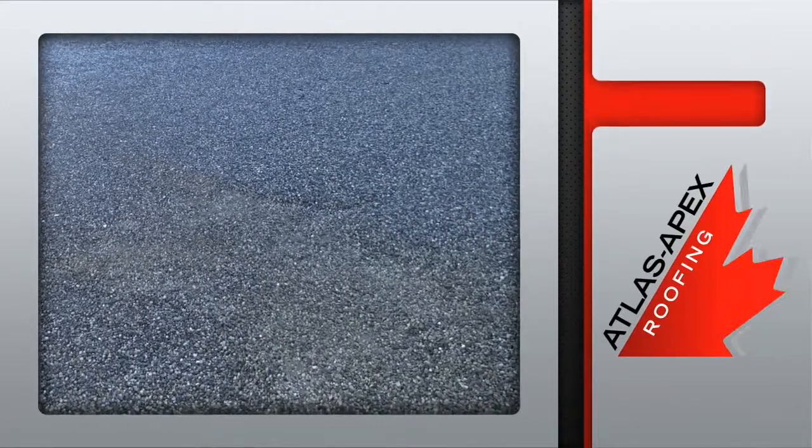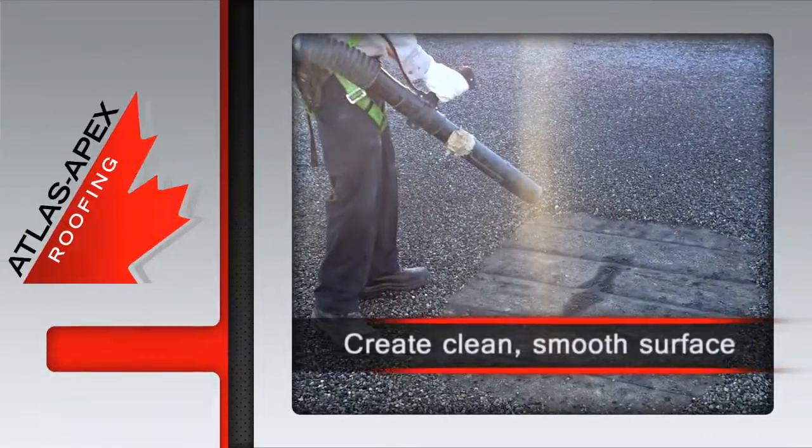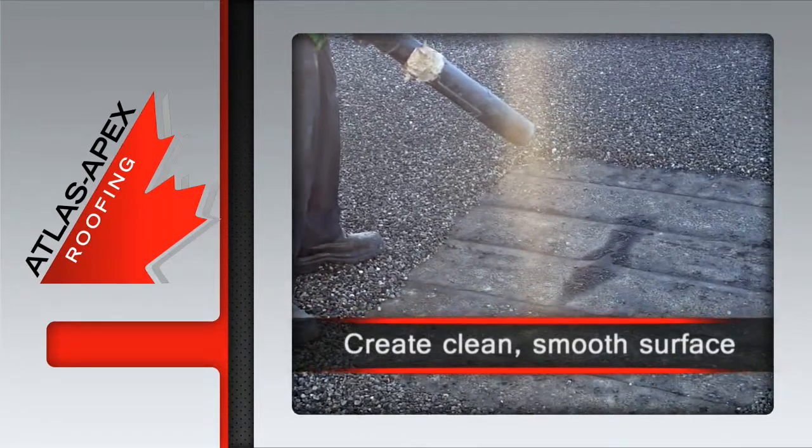A blister ridge repair starts out with our crew identifying the trouble area, which is often discoloured and raised. To create a clean and smooth work surface, a pack blower is used to disperse the top layer of dirt and gravel.